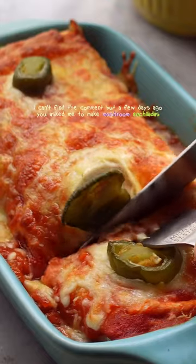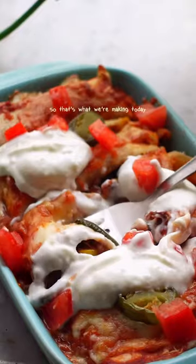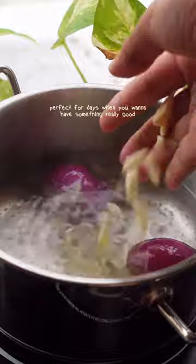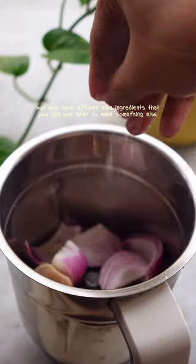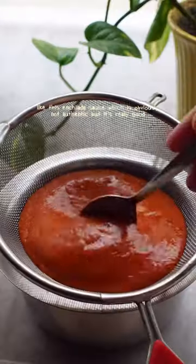A few days ago someone asked me to make mushroom enchiladas, so that's what we're making today. It's a single serve recipe, perfect for days when you want something really good but also have leftover main ingredients to use later for something else — like this enchilada sauce, which is obviously not authentic, but it is really good.